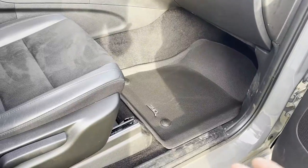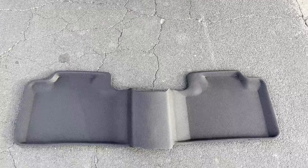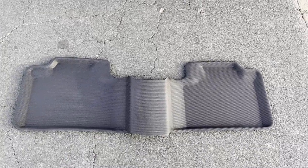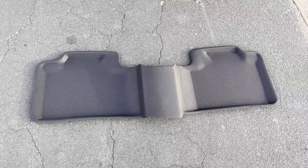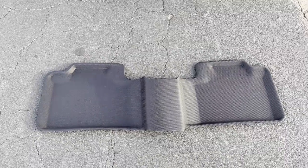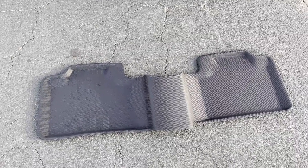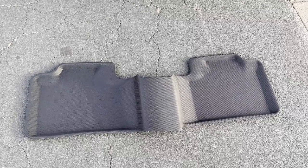On the passenger side you can move the seat back if you need to help with installation. You may need to lay out the passenger mat for a while, as they do have to fold it to package and ship it — that's what they have to do with many floor mats. Just leave it lay flat until it takes a more natural shape, or install it in the vehicle and wait for it to take its natural form in there.